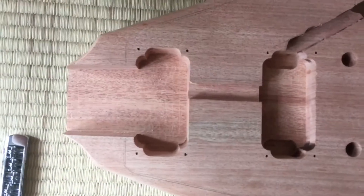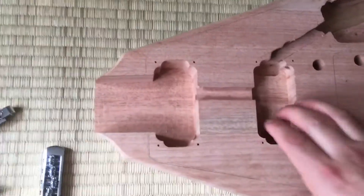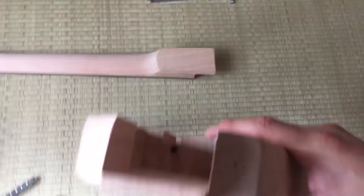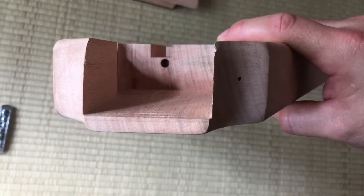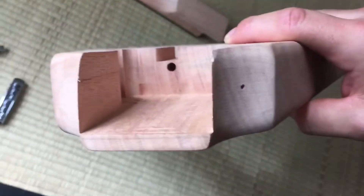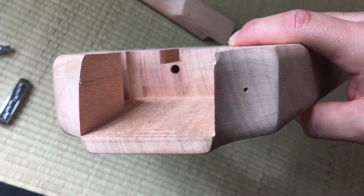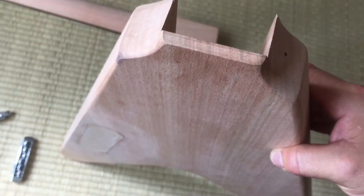The neck will settle in the top there and it fits very well — not too loose. But don't repeatedly fit the neck in and out, as it gets too loose over time. Do it as little as possible.